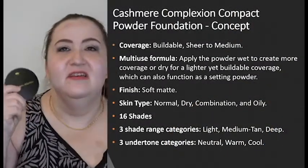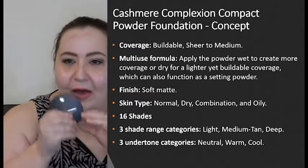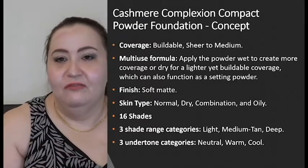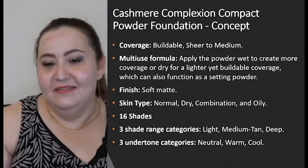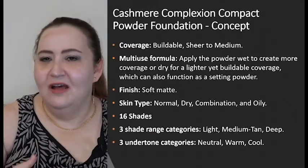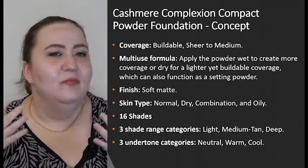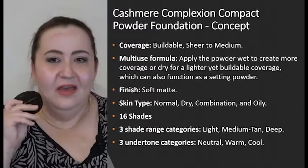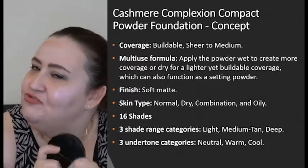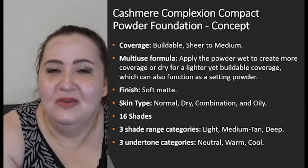The concept of this foundation is to give you a buildable sheer-to-medium coverage. You have a multi-use formula — apply it wet for more coverage, or dry for a lighter but still buildable coverage. You can also use it as a setting powder. The finish is a soft matte — not a hard matte but a soft, natural matte — your everyday beautiful skin. It works great for any skin type: dry, combination, normal, and oily.